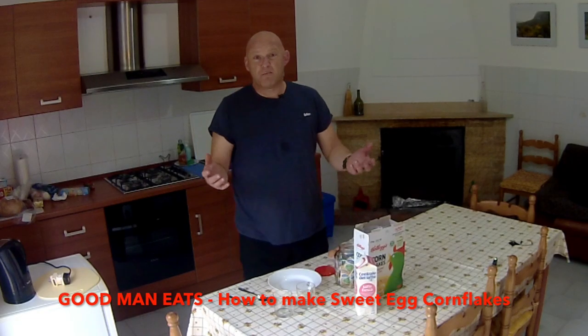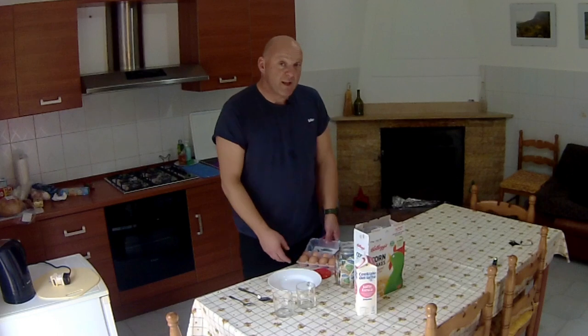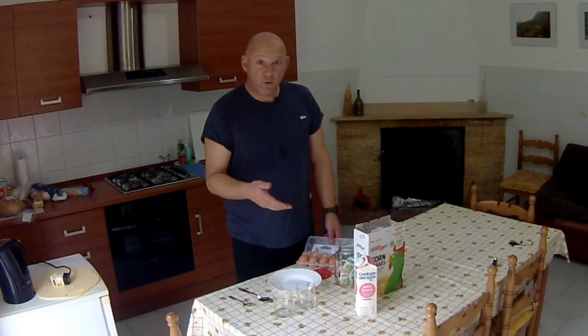Hello, welcome to Good Man Eats on Revelator Alf. I'm out on location in southern Italy in the mountains, filming for the channel. But I thought this would be a great opportunity to introduce you to a firm favourite of mine since I was a child, and this is called Sweet Egg Corn Flakes.